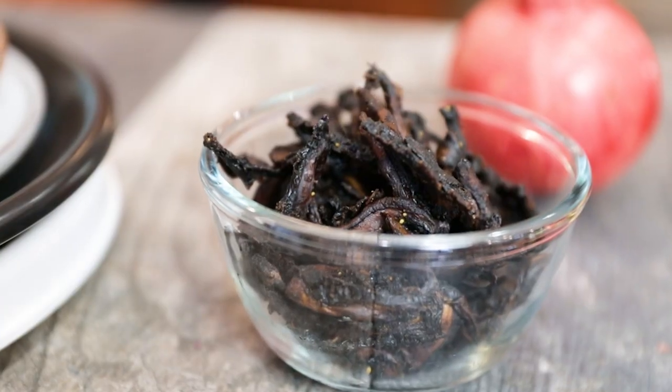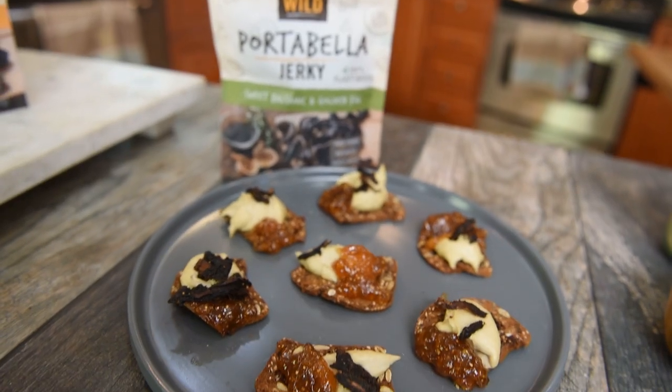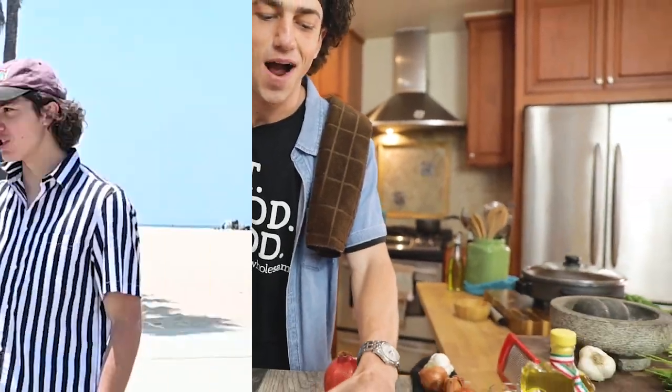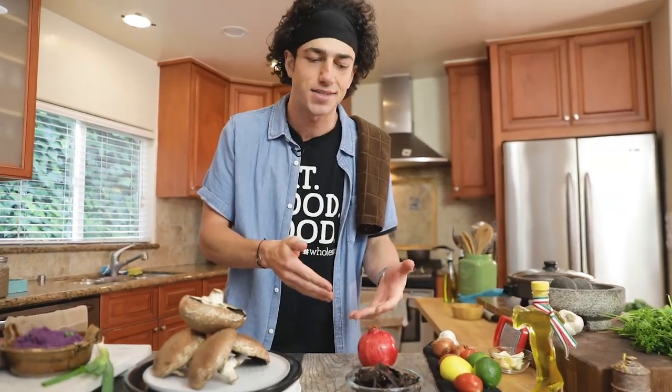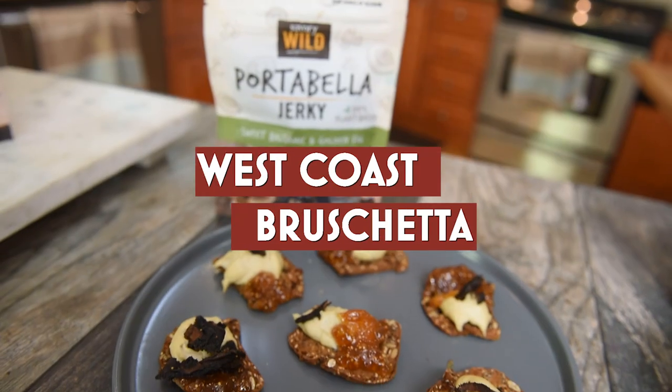So meaty. I was a beef jerky kid growing up. Throw this in a snack pack for your kids. I'm gonna surprise some non-vegan friends and folks and see what they think of this jerky and see if this really stands the test. So without further ado, let's get started on this recipe.